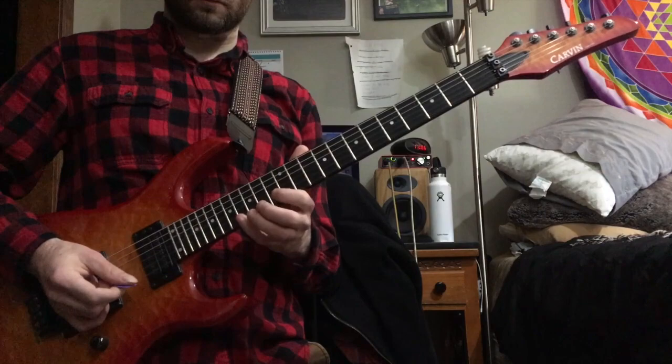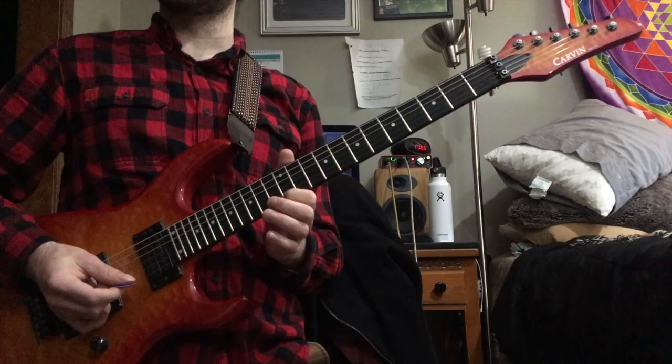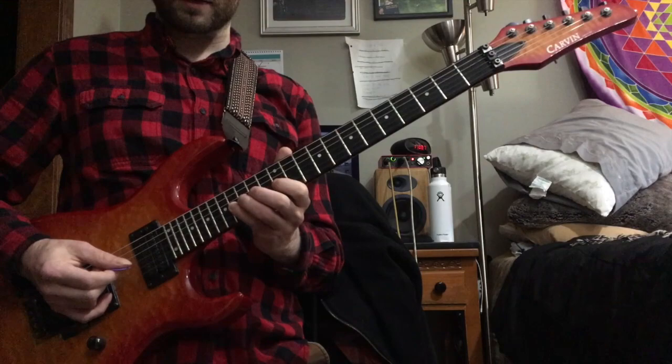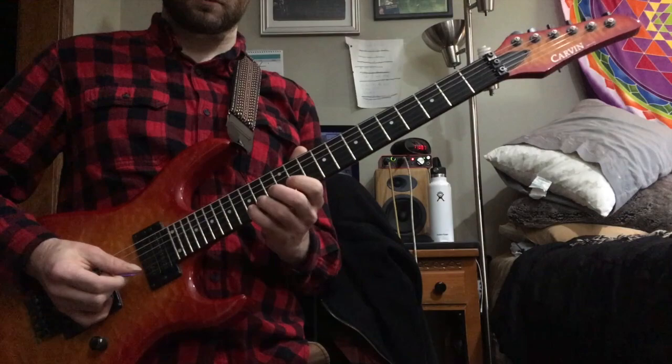Then the pinky G-note again and you slide up a fret, pull off to ring finger on G, pointer finger on E. He ends it the same pattern two strings down on the third string — pinky on the 16th fret, pull off to the ring finger on the 15th, and pointer finger on 12th. Okay, so here's the whole thing really slow.